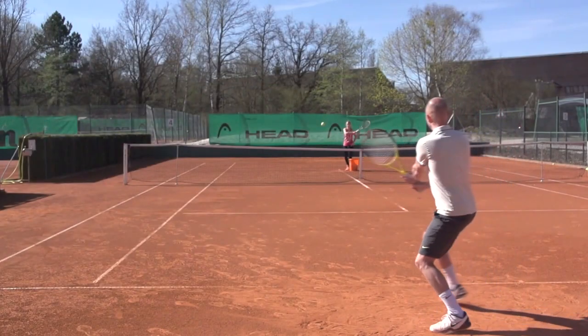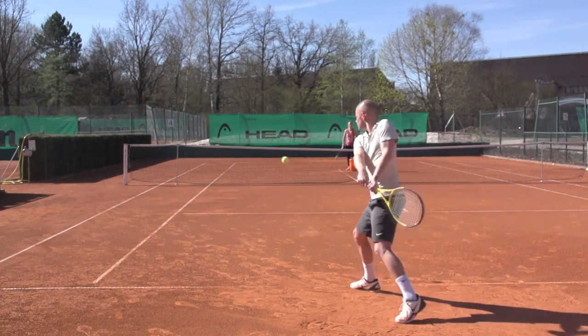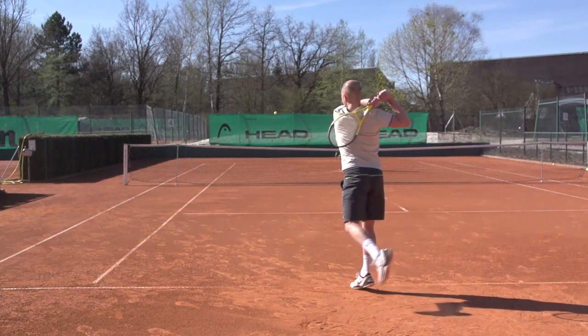Hey, this is Florian, Online Tennis Instruction. Today I have a very important topspin groundstroke tip for you, and in fact, this is probably the most important topspin groundstroke principle that we can teach you to hit with more power.